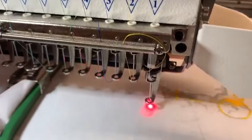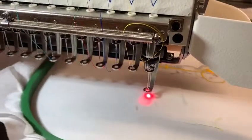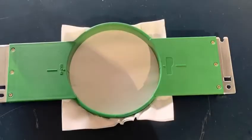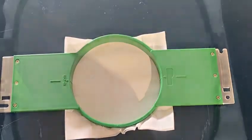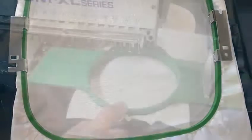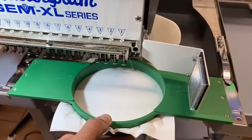The border check checks the x and y of the entire design. In this video, we are going to center a circular hoop as well as a square hoop. Once you have hooped both a circular and a square hoop, let's enter the circular hoop first into the machine.